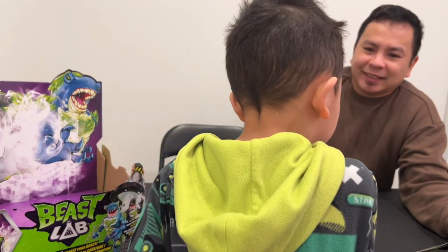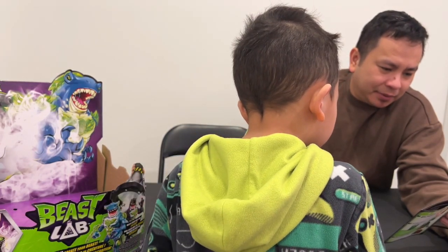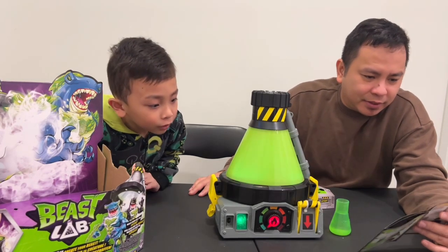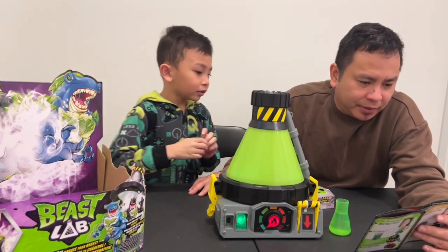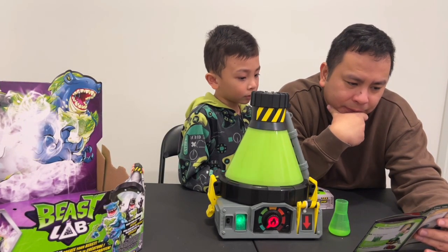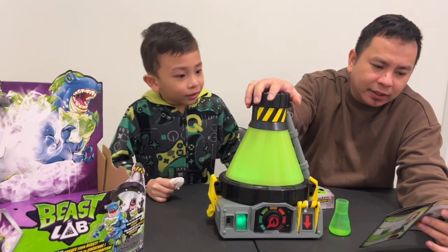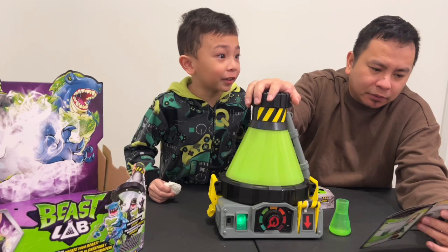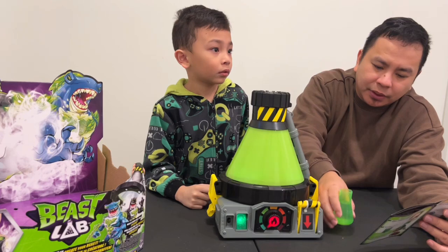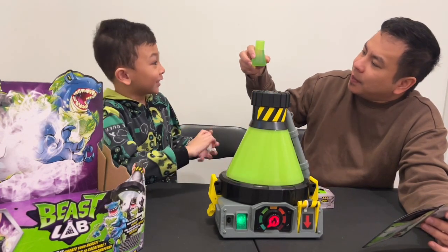Now what do we do? So for the second step, can you sit down? Come here. You go back because you already registered your fingerprint. So for the third step we have to unscrew this one - the lid. And we have to fill the beaker with water to the level shown, then pour it into the chamber so it's at the max level.